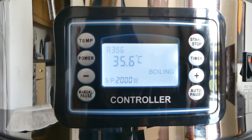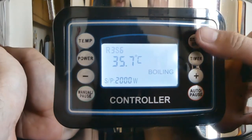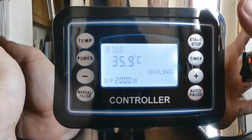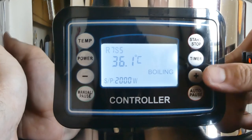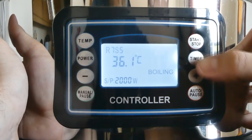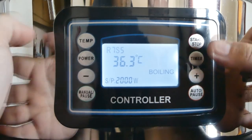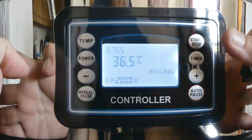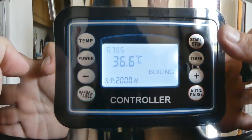So next up we're going to program in the hop additions. Once we've done the boil step, press the start button — it'll come up with hops. It's already showing a 30 minute addition, which I want, so I'll leave that there. If you've got any further additions to make, press the timer button, and then we've got a 10 minute addition. And so on, programming in all your hop additions.